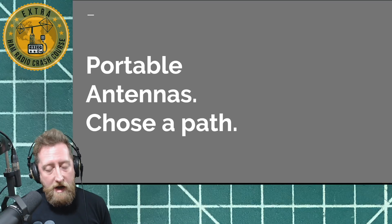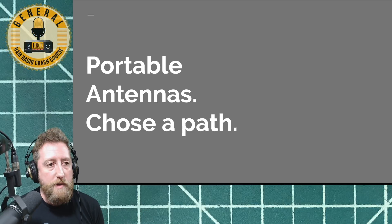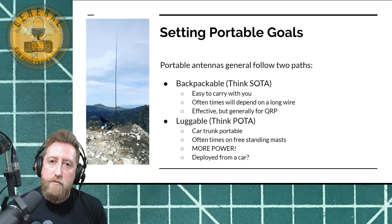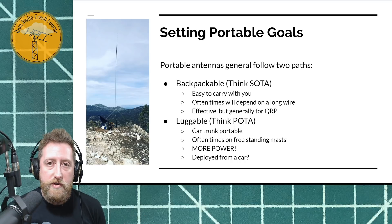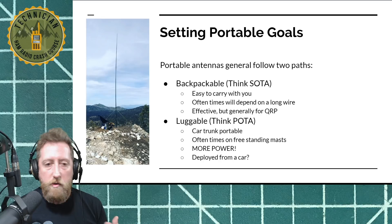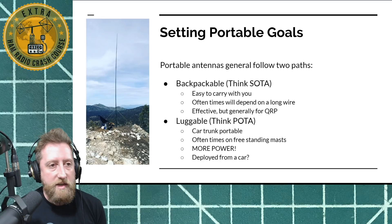So, portable antennas — choose a path here, because there are really a couple of roads you can go down. Basically two different paths: backpackable, like summits on the air, something that you could carry on your person, not really weigh you down too much, still be effective, but probably more along the lines of a QRP radio setup — something that's 20 watts or lower. QRP is most common at about five to ten watts.